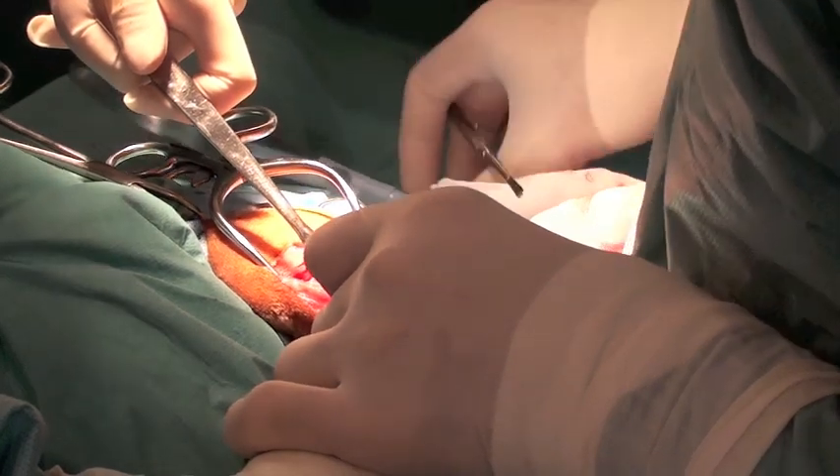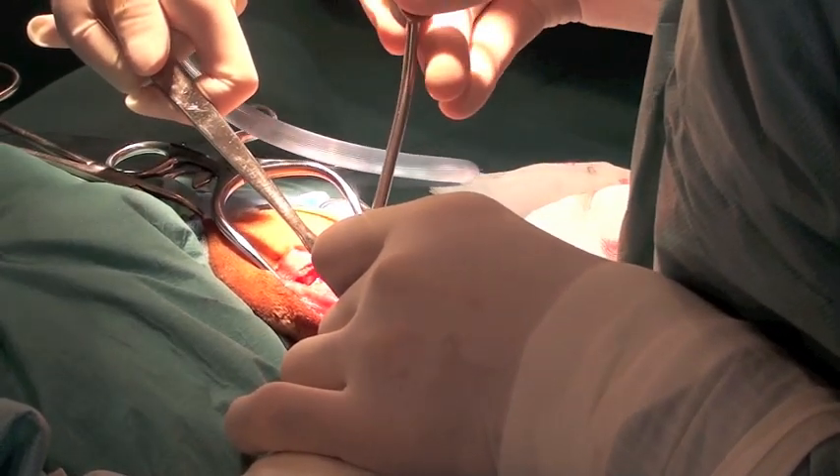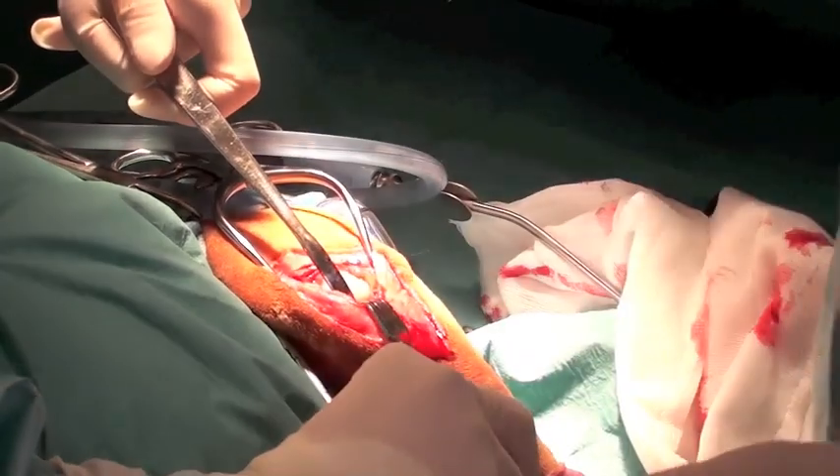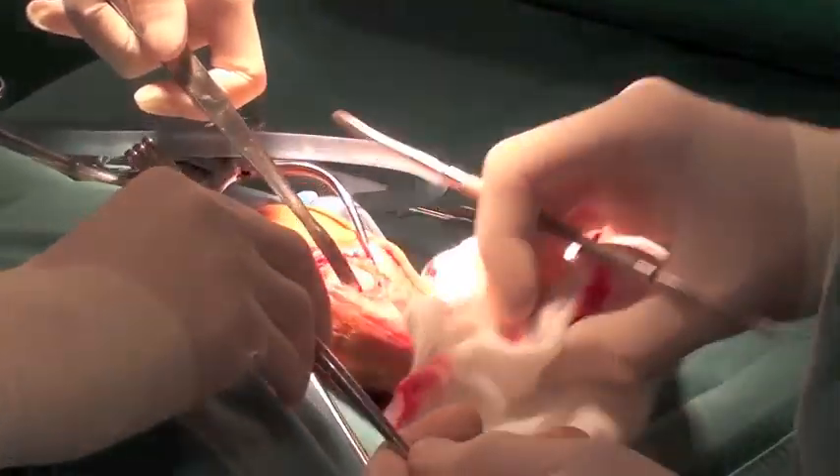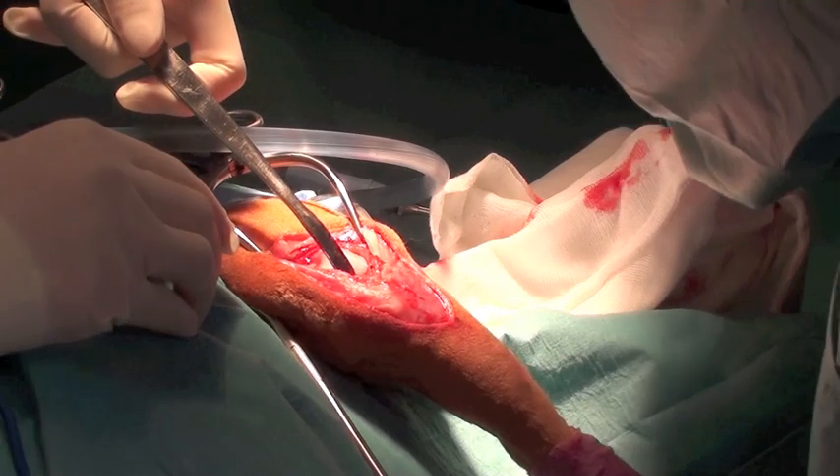A sun retractor is then used to pull the infrapatellar fat pad distally and increase exposure of the joint. The Hohmann retractor is then used to displace the tibia cranially to allow better visualization of the medial meniscus.